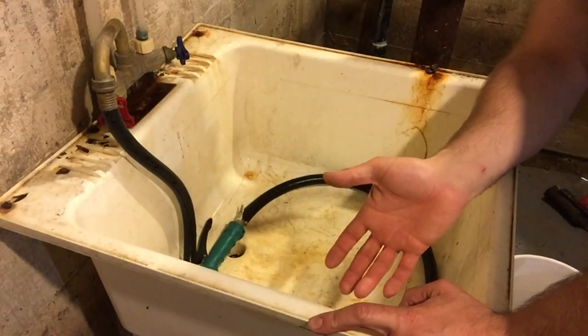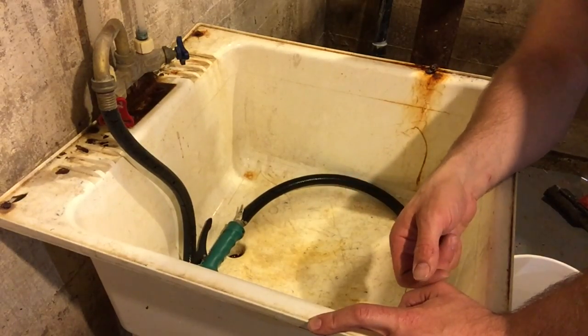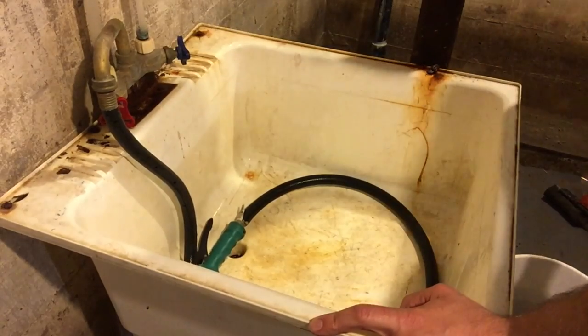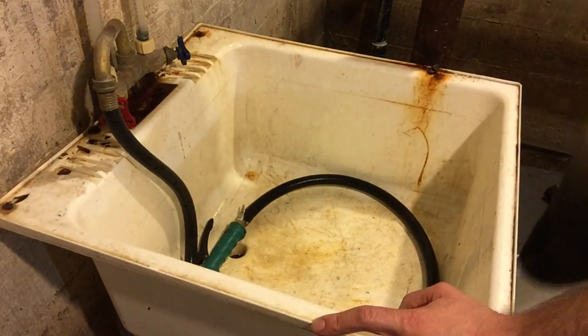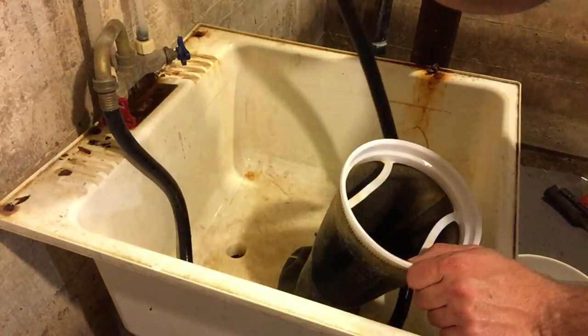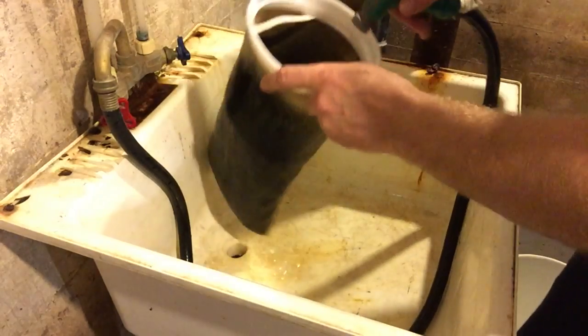So my basement — this is just my sink, just for washing out my filter socks and anything to do with my aquariums. You can see there's a little bit of rust because of all the salt all the time. So here we go. I've got my filter sock — it's pretty dirty. What I usually do is just turn the hot water on, and I've got a garden hose hooked up to the spout, and I just clean this out.